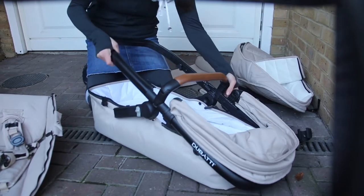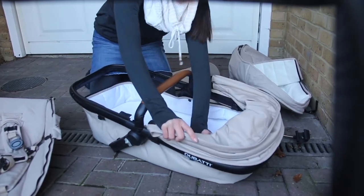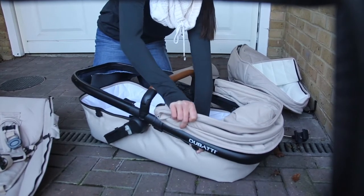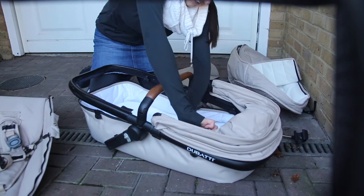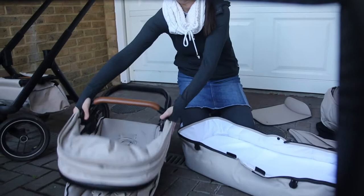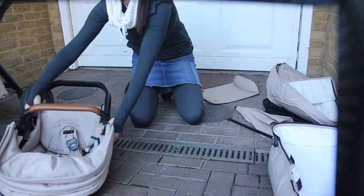Occasionally you want to jump back to the bassinet for some reason. There are also two clips top and two clips bottom that you just need to undo on the bassinet, but you don't really attach these when you attach just the harness and seat bit.